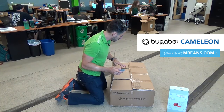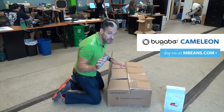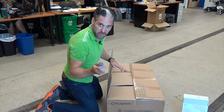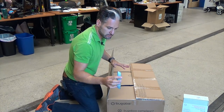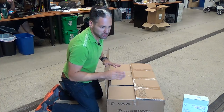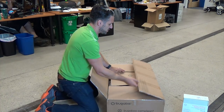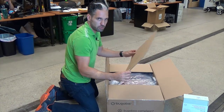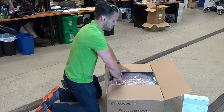They don't always recommend using a box cutter to open up the box, but I just did. Be careful not to scratch it — there is a protective piece of cardboard to protect the Chameleon. Let's see what we have in here.